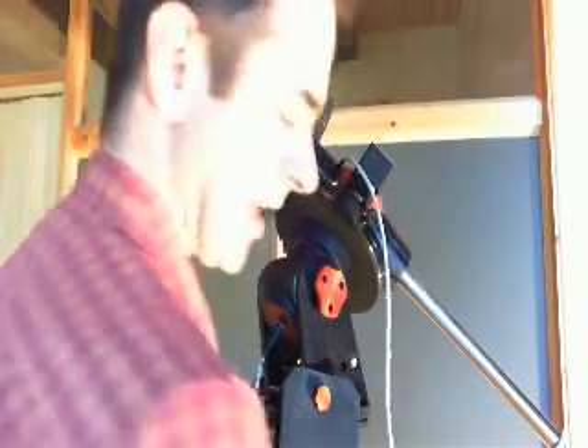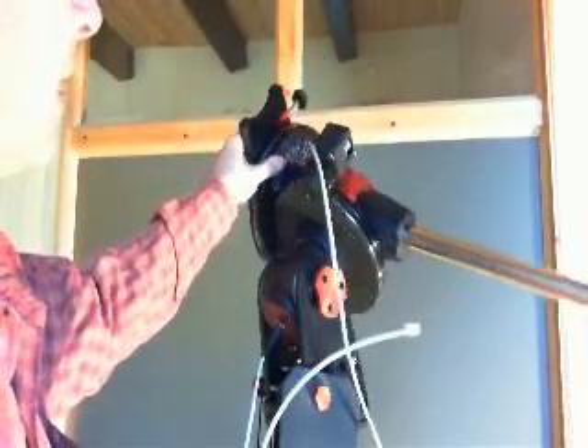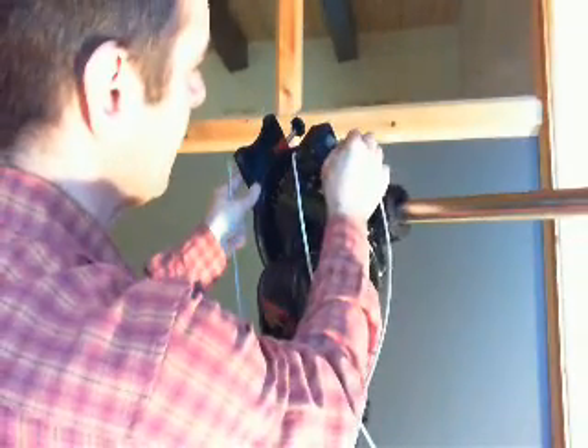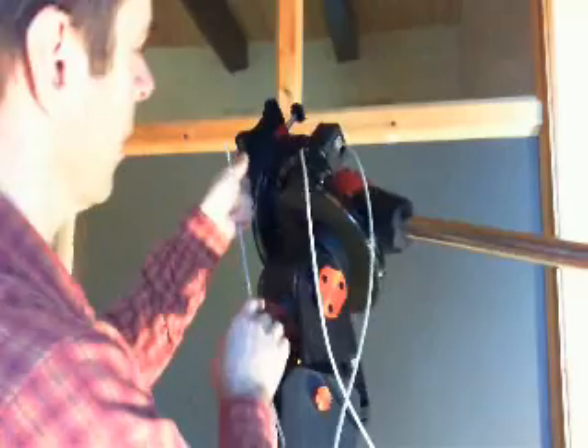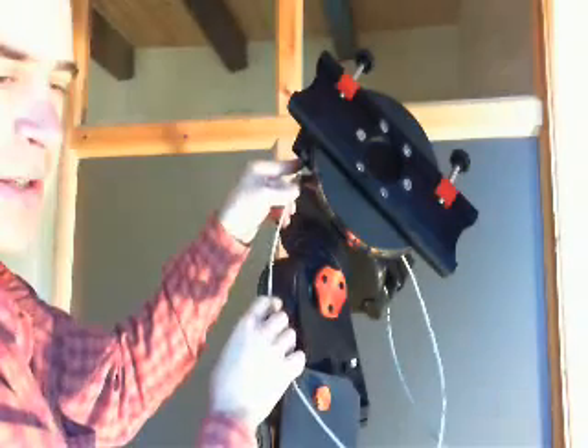Now we do the same with the motor cables. The short is for right ascension — we connect it to the right ascension motor, which is here. The other one goes to declination, which is here.